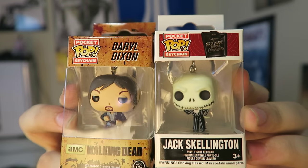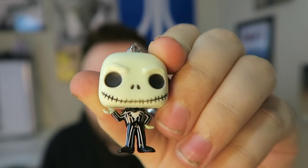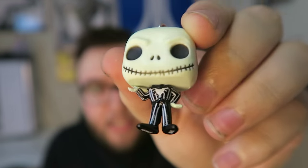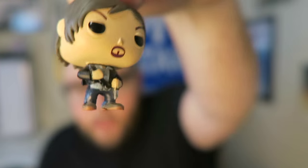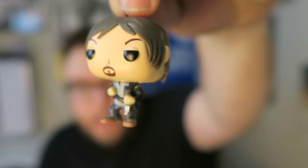We got two mini Pop figures today: Jack Skellington and Daryl from The Walking Dead. I've never had any of these mini ones, so I'm opening them up. The Jack Skellington has good build quality — the painting is nice, typical Pop figure quality, and it is a keychain as well. Daryl actually looks really good; he's holding a knife. I don't watch much of The Walking Dead, but that's definitely him. It's also a little keychain.